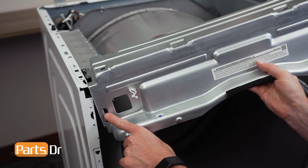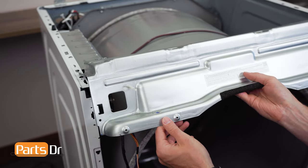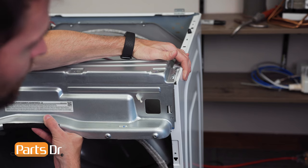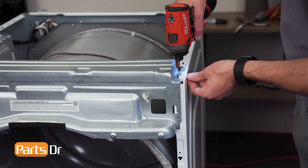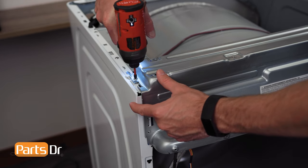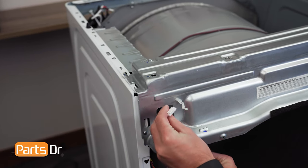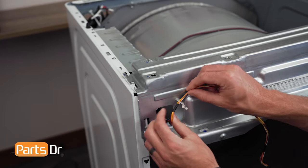Now, install the upper frame plate by aligning the tabs on the left and right side, inserting, and pulling the main body to align until it seats back in place. Then reinstall the five screws. Fix the wiring harness through the opening and reinstall the harness into the retainer.